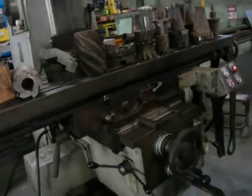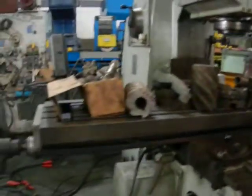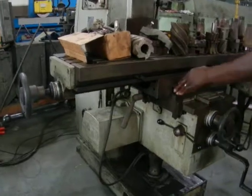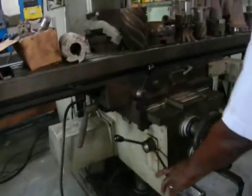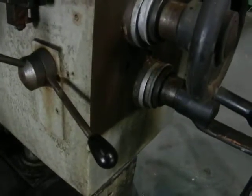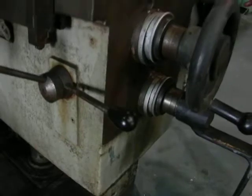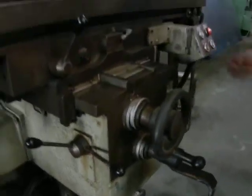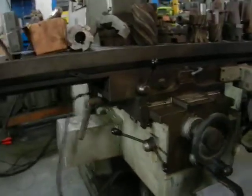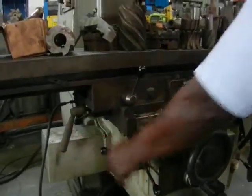I'm going to show you the wrapper traverse real quick on the table — down the table one way, wrap it on the table, and on the y-axis going in and out.